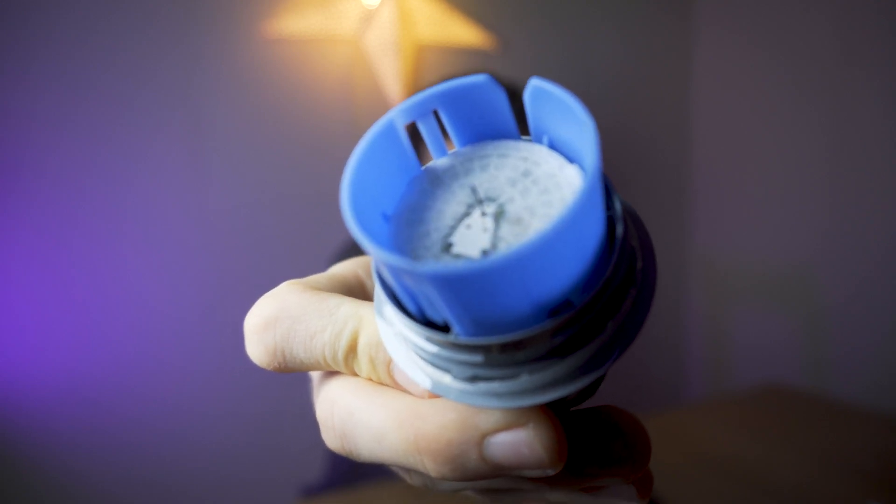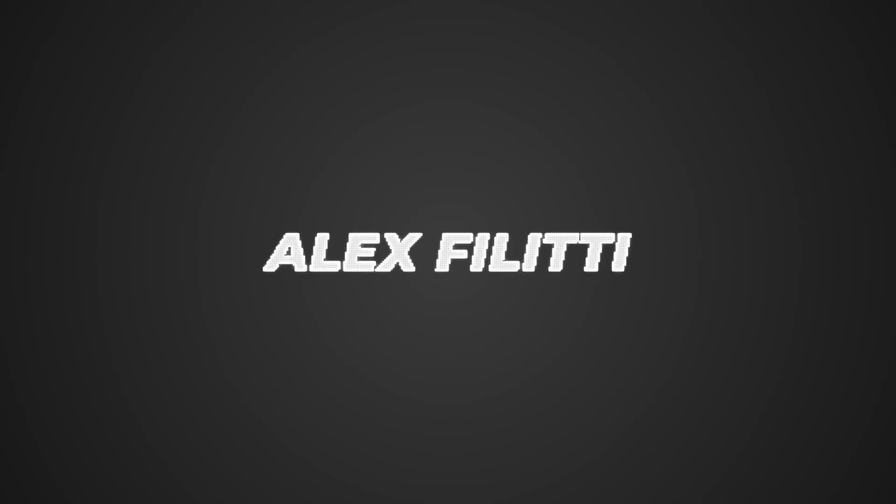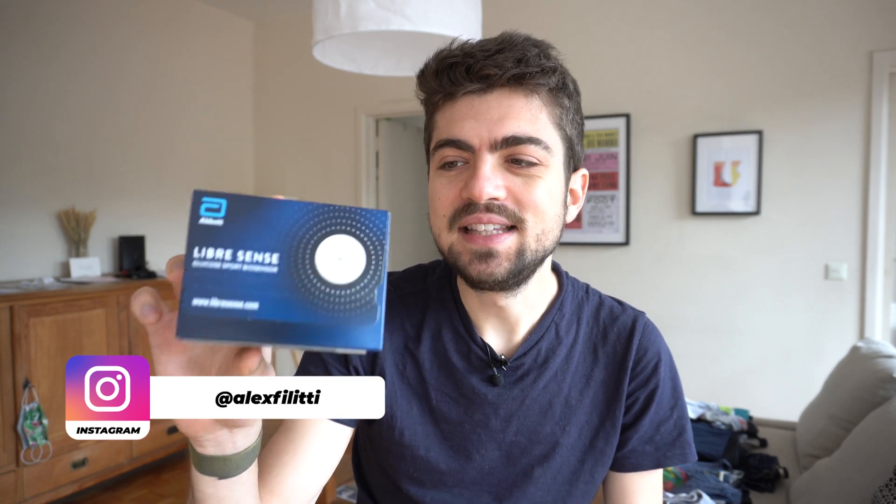It's actually quite a big needle — 3, 2, 1. Hey everyone and welcome back on the channel. My name is Alex. I hope you're all doing very well. Today we are looking at Abbott's LibreSense glucose monitoring sensors. It's my last day with the sensor on my arm, right here. I'm going to take you through my two-week experience with the sensors — the positives, the drawbacks, and the main takeaways for my athletic performance. Let's go.